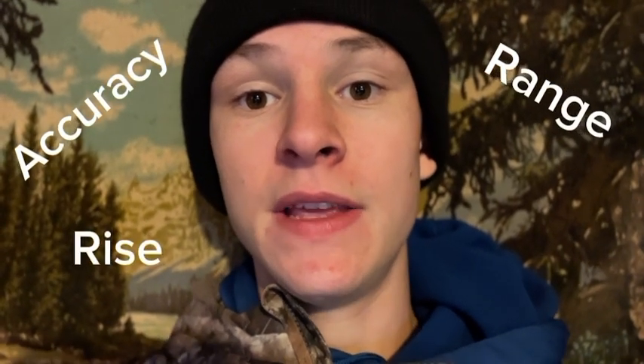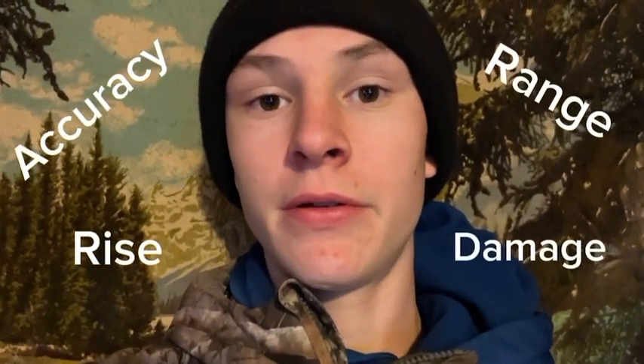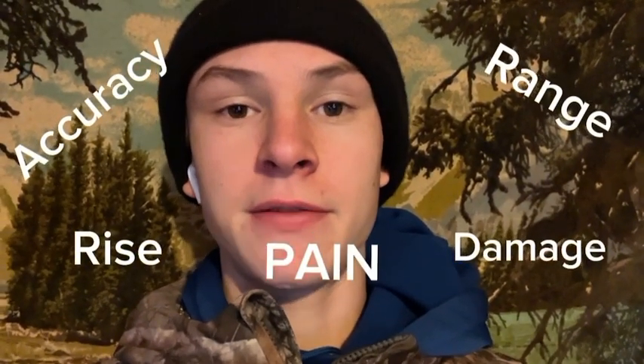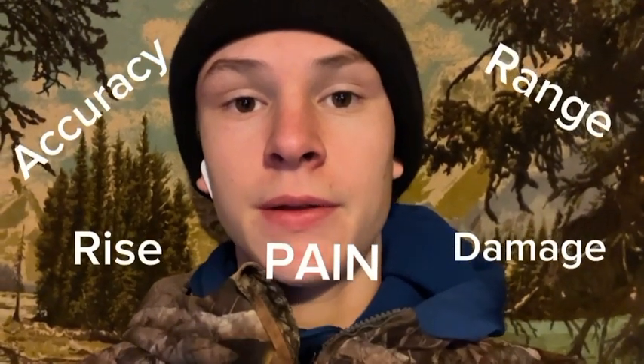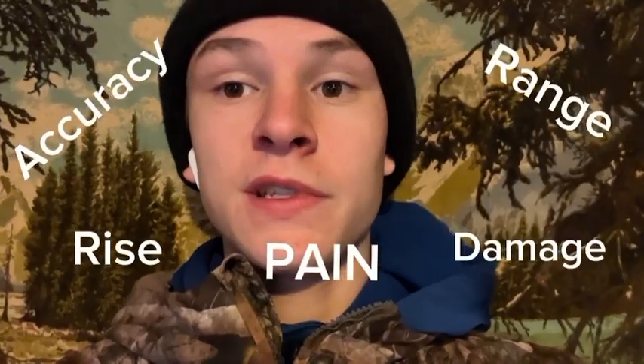What's up everybody, today we're doing an Amazon review of the Glock 19x. We're going to do five or six different tests: an accuracy test, a range test, a rise test going into the wind to see how much it rises, a damage test to see what it does to metal, cardboard, and paper, and finally a pain test where one of us shoots the other and we scale the pain from one to ten.